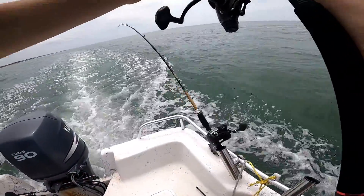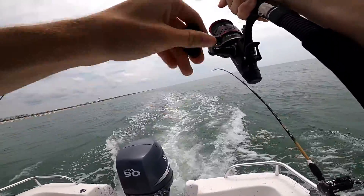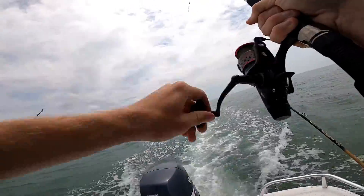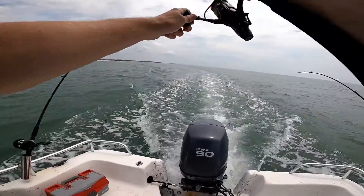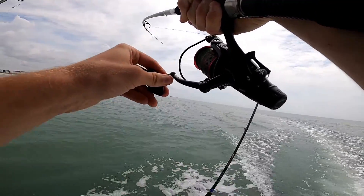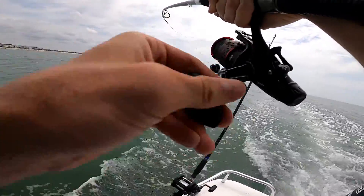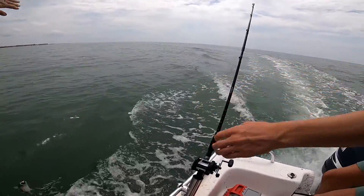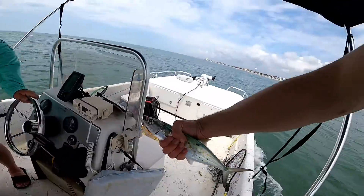This one's bit, bit, bit. That's smoke. I'm not going to tangle. Just reel in yours and I can get it. Yeah, it's a good fish. It's just spinning. It's a Spanish, I think. Yeah, it's a Spanish. It's spinning. Don't worry about the net. A little Spanish.